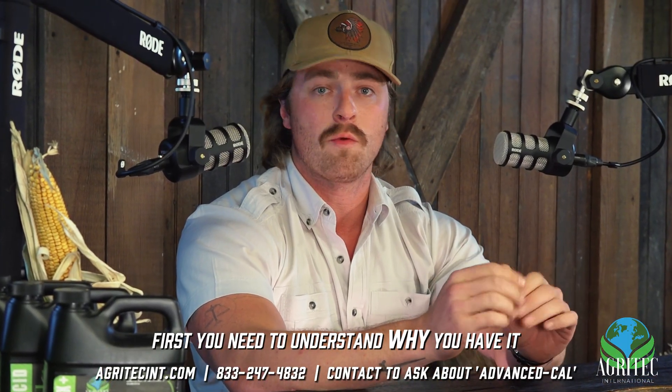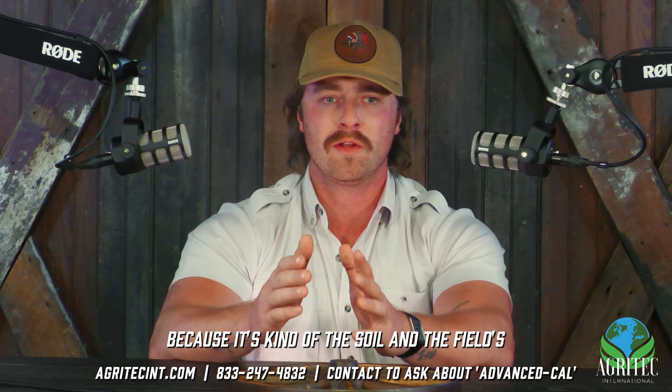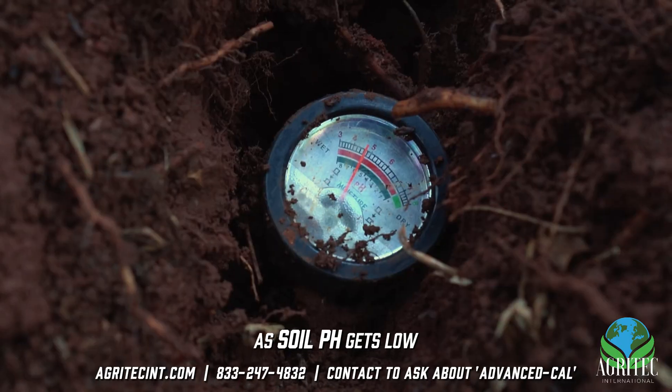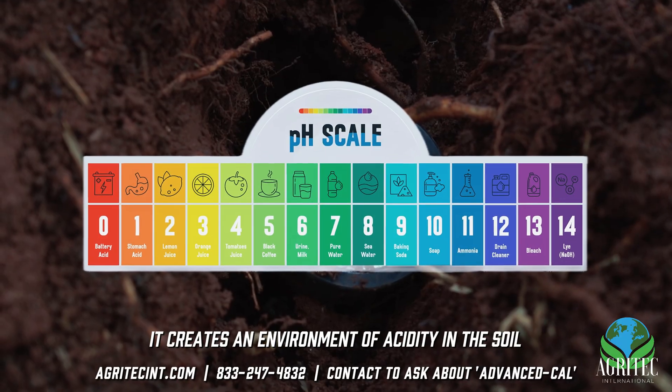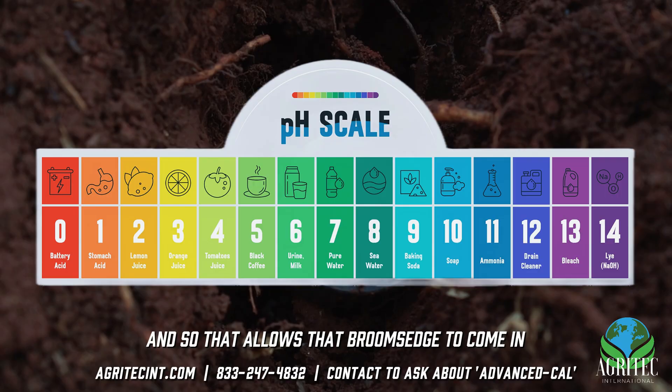First, you need to understand why you have it. Broom sage is interesting because it's kind of the soil and the field's way of letting you know that something's off, that it's needing help somewhere. And that somewhere is with soil pH. As soil pH gets low, it creates an environment of acidity in the soil in which broom sage thrives, and that allows broom sage to come in.